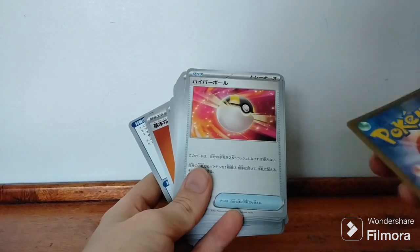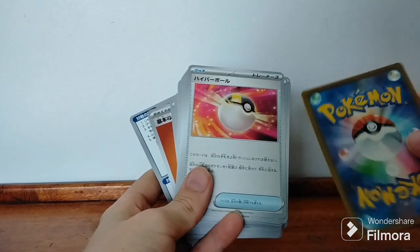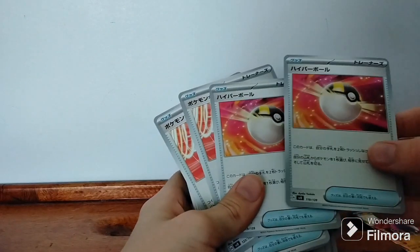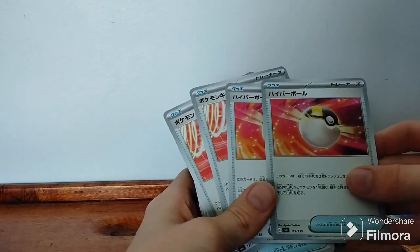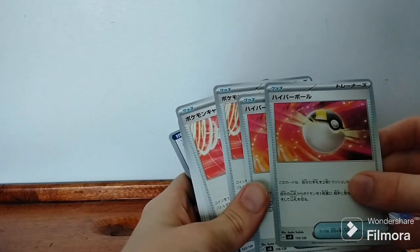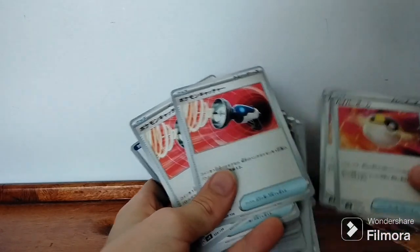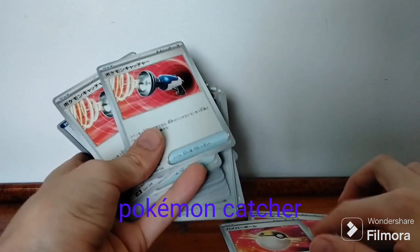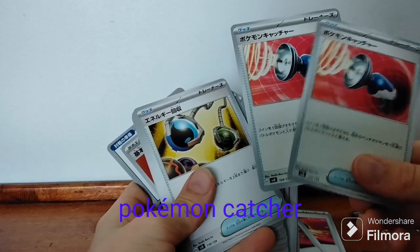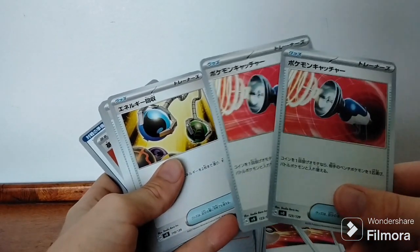I'm not sure if these are the Japanese backs — these might be a different back. I'm pretty sure I've seen a different back on Japanese cards. Okay, we have our two — what are these again? I forgot, sorry. I'm not sure what any of these are called, because I don't have the English version of this stuff. I have the English card but I don't have my binder on me, so I can't show you.